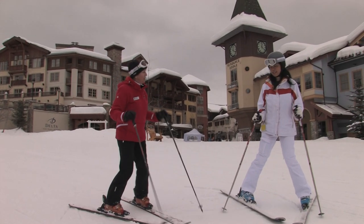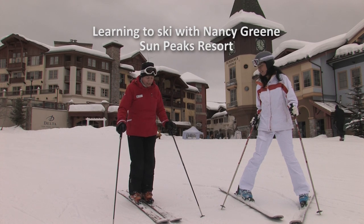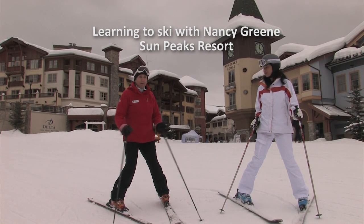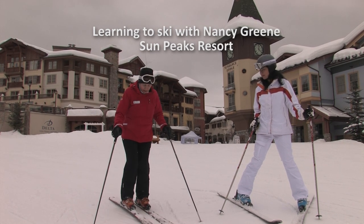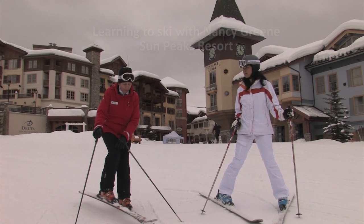The neat thing about skiing is when you start out, you start by learning the snow plow. So when you want to slow down, you just open up the legs, turn the feet. By doing that, you've already learned one of the very important skills of skiing, which is turning your foot. And you're doing it from the knees down — the turning is happening down low.